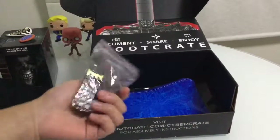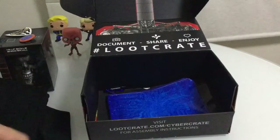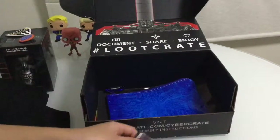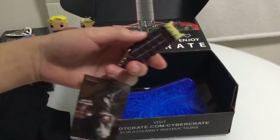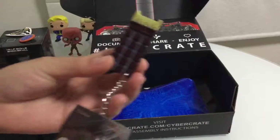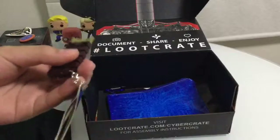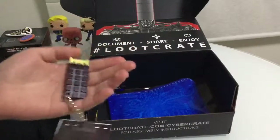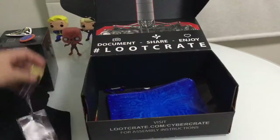Here we have this thing in a plastic bag - I have no idea what it is, let's just open it. It looks like some kind of USB or something, but it's not a USB. It's something to put on your bag or keys - it looks like a chocolate bar with gold stuff.